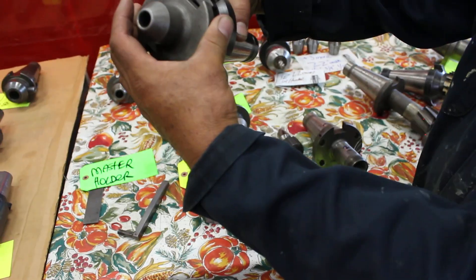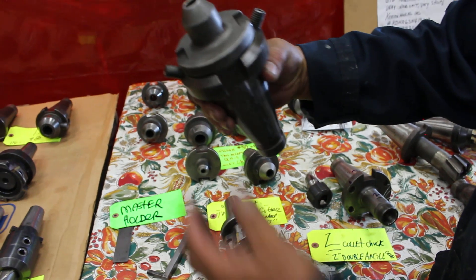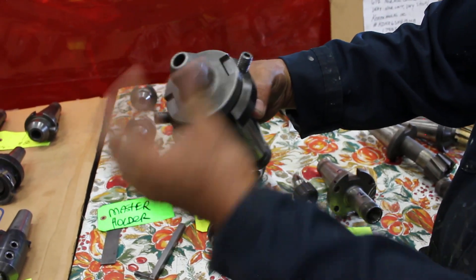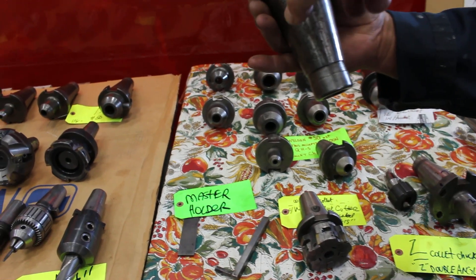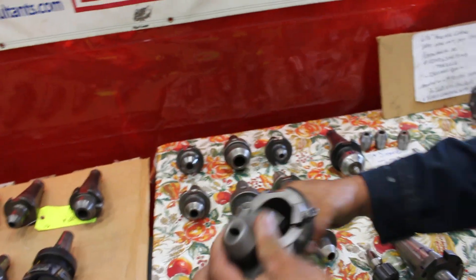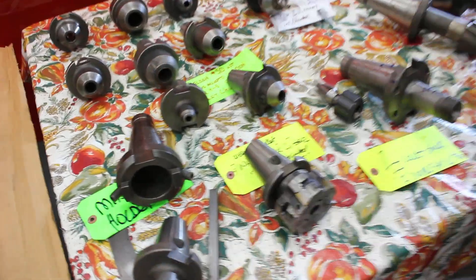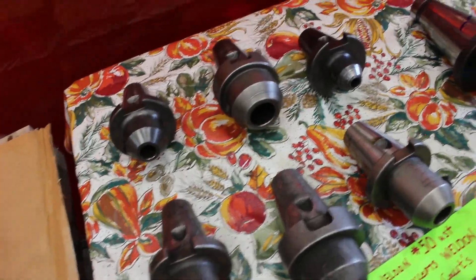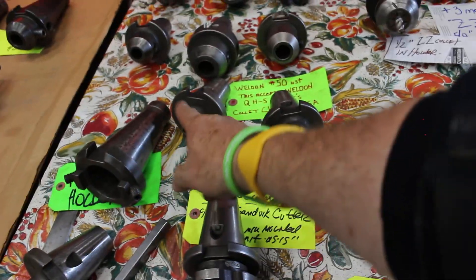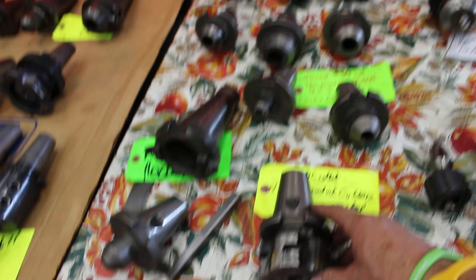This one here happens to be a Weldon Q850 — set up to drop in. So what we see here is the number 50 on the master, and then we have a collet that's coming in and out. All right, let's show all the collets to go with that — I think there was three, six, nine... one, two, three, four, five, six, seven, eight. Oh, this is a nice little face mill here.